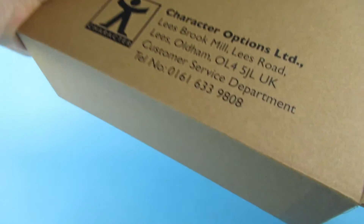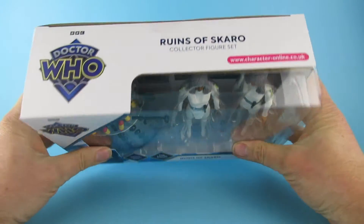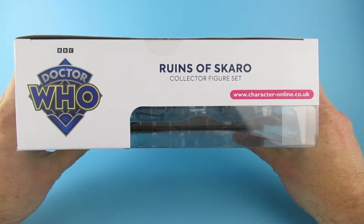Like I say, very well packed. The box inside a box. No paperwork inside the box, and that's enough. So this is the Ruins of Scarrow collector's figure set. Yes! Ruins of Scarrow on the top there.